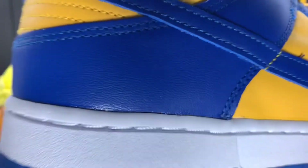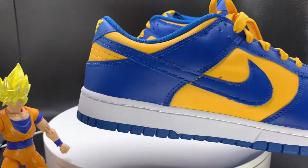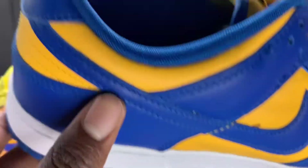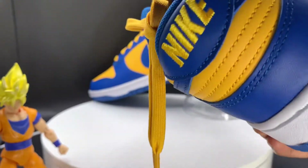I know y'all have seen some UCLA Dunk reviews before because this is not a new shoe. I mean, it is new, but it's not new to y'all. But it ain't a review unless Shoe Browser does it.